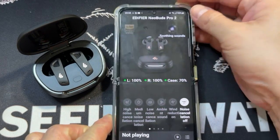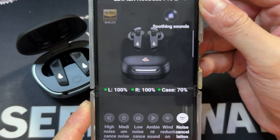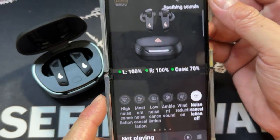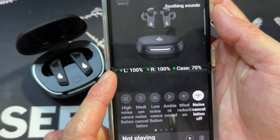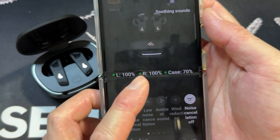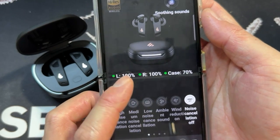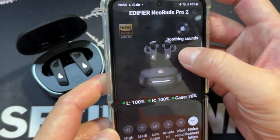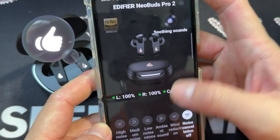There's quite a number of things you can see here. There's the soothing sound interface — a lot of information here. You have battery information about the left earbud, the right earbud, and the casing itself. There's also the high-res audio logo. So soothing sound — not sure what it is, but we'll explore.